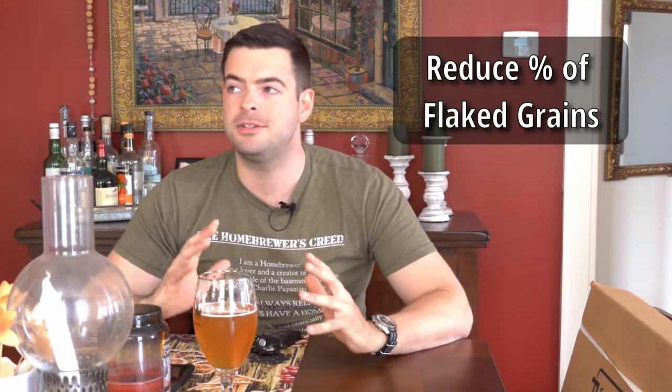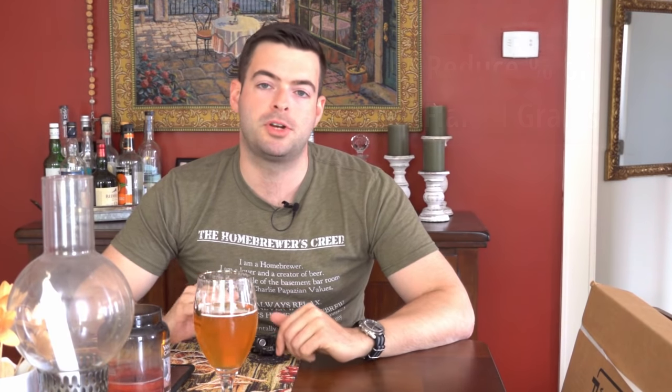If you're brewing with a high percentage of flaked grains like flaked oats and flaked wheat, consider splitting that 50/50 between flaked and malted versions. So if you have 40% flaked oats in a hazy, maybe do 20% flaked oats and 20% malted oats. The malted versions don't have the same level of metals that cause ROS to form, and you'll generally get about the same level of proteins, haze, and flavors as you would from the flaked side.